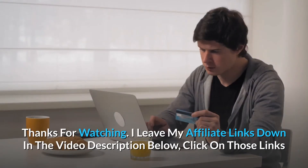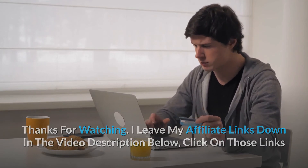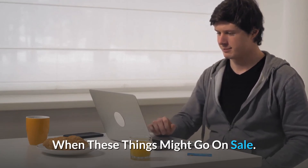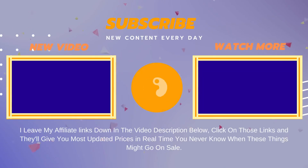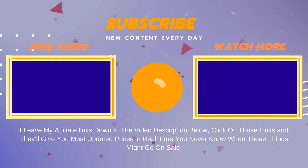Thanks for watching. I leave my affiliate links down in the video description below. Click on those links and they'll give you the most updated prices in real-time — you never know when these things might go on sale. Click on those links and I will see you next week.